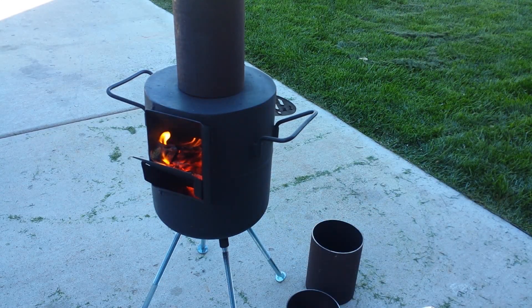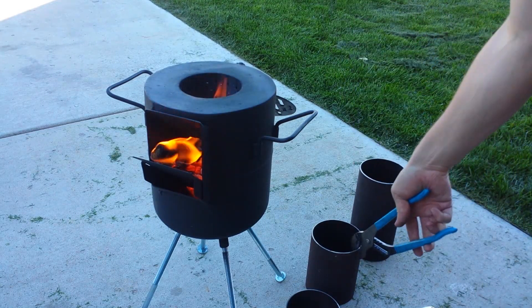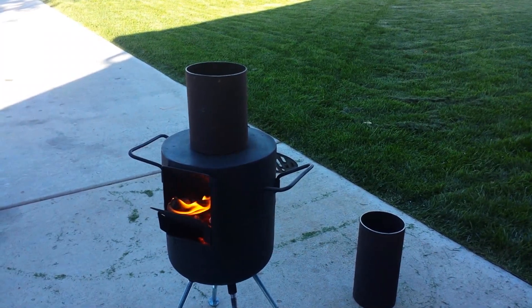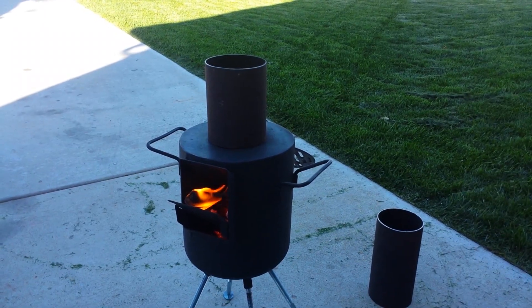I have taken off 9 inches and I am still looking pretty clear, not seeing any smoke. So I am going to go down to 6 inches again and see where we are at. At 6 inches we are seeing smoke again — the camera may not be picking it up, but it is burning most of it off. We need more than 6 inches.